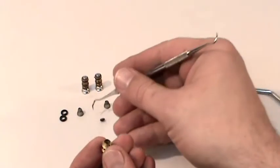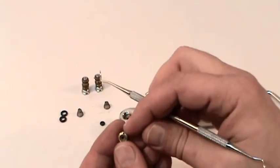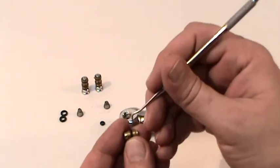Now it's time for your repair. You'll want to remove the old O-rings, and that can easily be done by using a scaler.